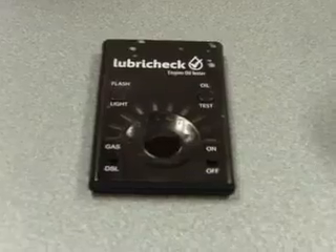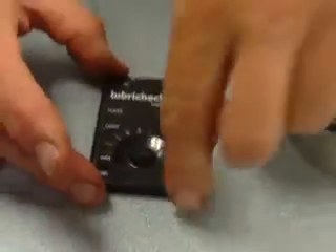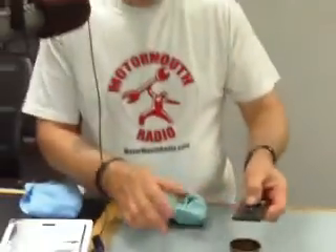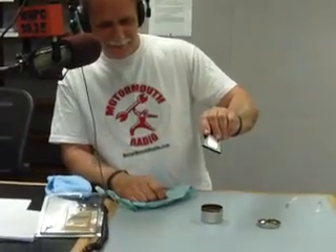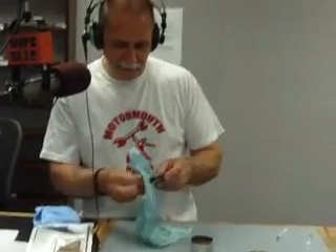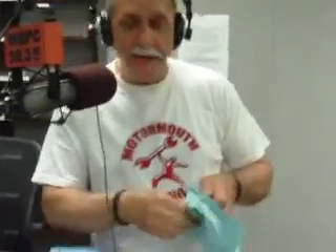That's bad — as expected, the LubreCheck does exactly what it should do. With the lawnmower, there's typically no oil filter, so the oil does get nasty pretty fast. Plus, as an air-cooled engine it might get kind of hot, and that can also break down the oil pretty fast.